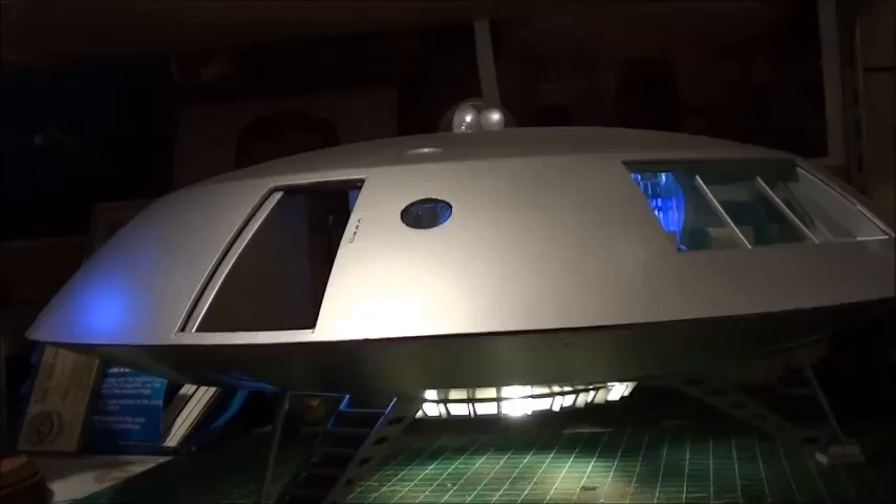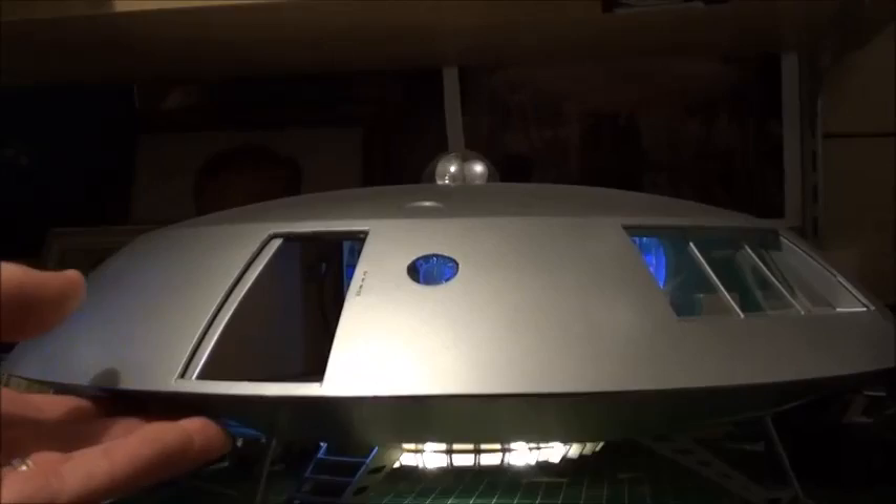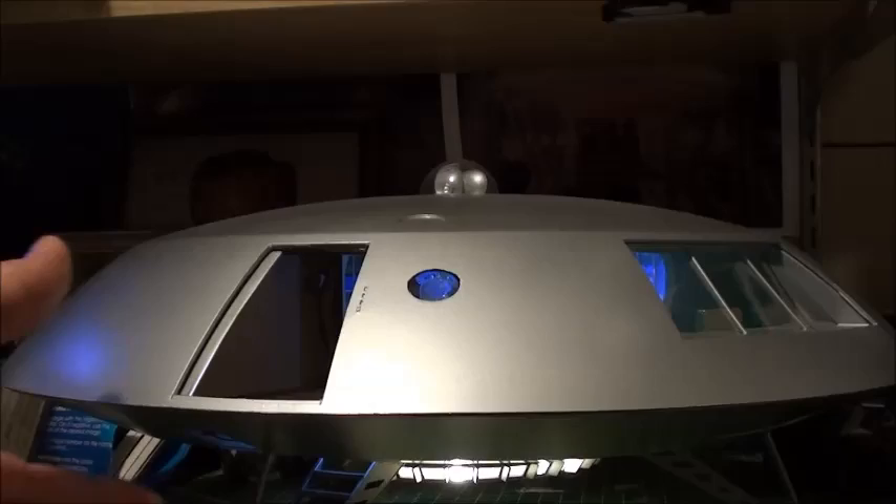Gently open — and there you go. Of course it has the different speeds for the fusion core. And starting it up again.